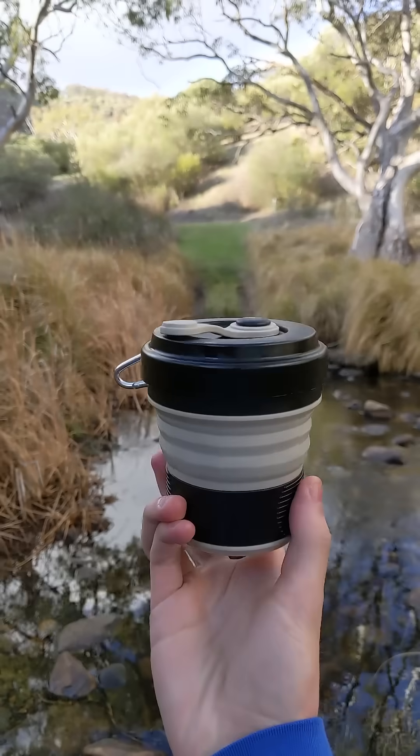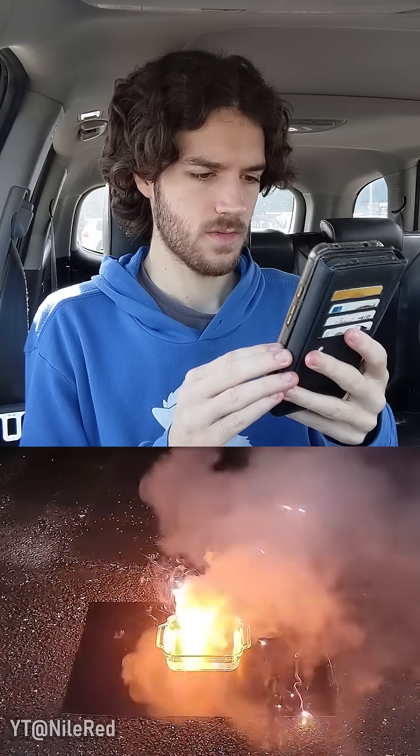This cup contains an explosive, and it's about to light this river on fire. Why? Because I wanted to see if I could follow this Nile Red tutorial in my car.